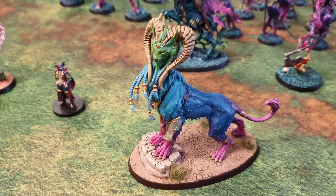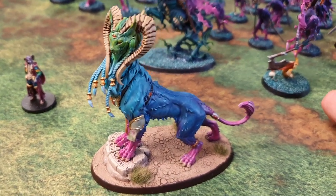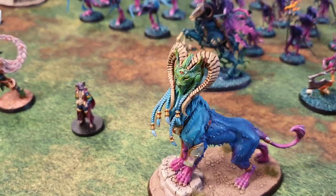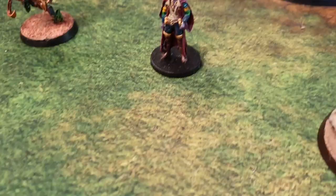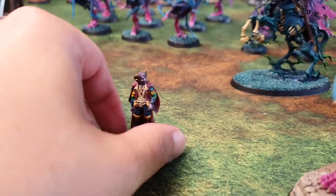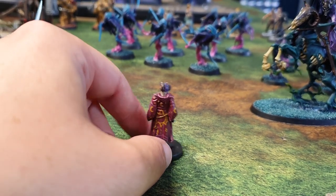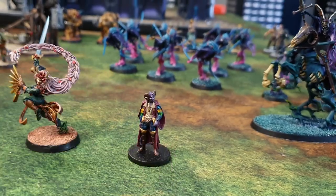And the Mindstealer Sphiranx — I really like the sort of rainbow one that was on the Warhammer Community, so I thought I'd do something similar. Obviously nowhere near as good, but really happy with that. And I finally painted Molly Mock from Critical Role for a painting tutorial, and did a little freehand on his cape as well. Really nice little miniature.